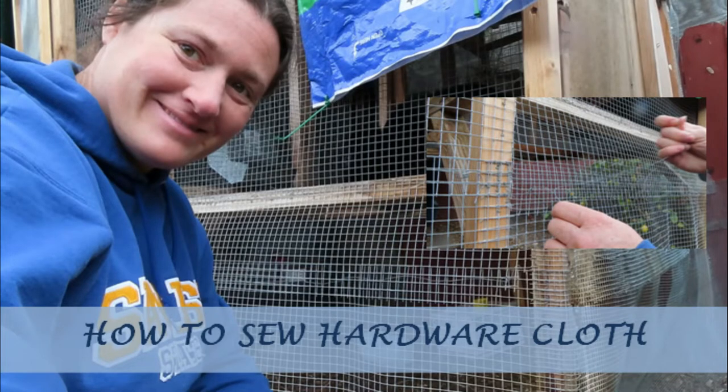I'm Katrina and this is Sew and Tear. Today we're going to show how to sew hardware cloth.